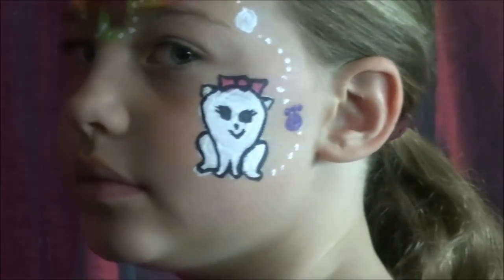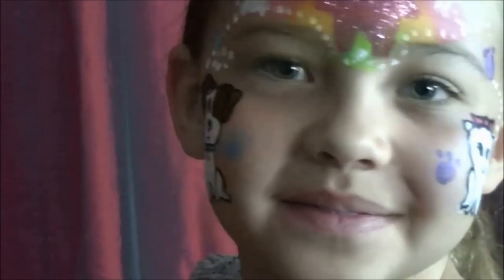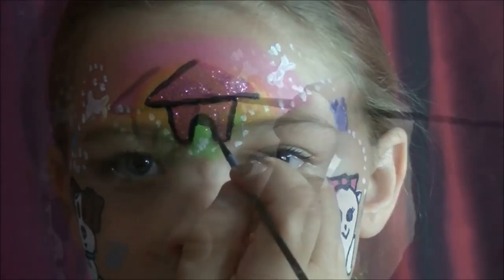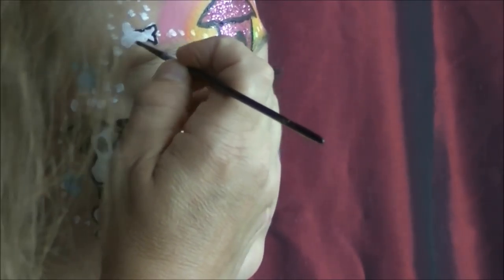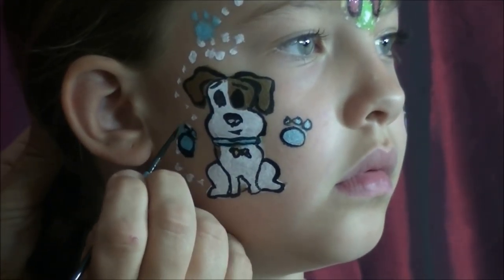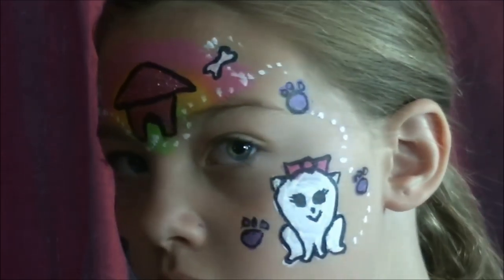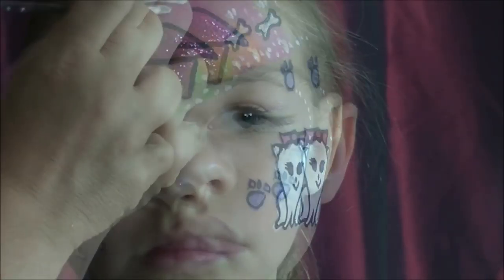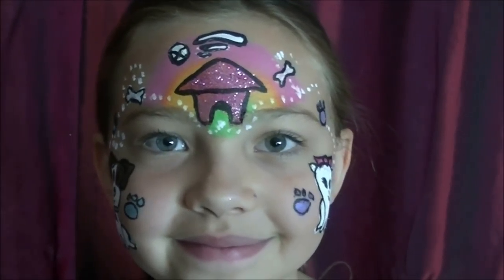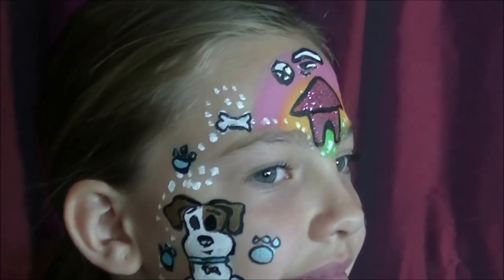Go back to the other side now and add some paw prints for Gidget, one more, and maybe some more by Max. Outline the doggy house. Now we can add definition on his collar and bones or paws. Over here there's just like a blank little spot, so I'm going to put a baseball over there. We've got wind over the dog house, Gidget and her paw prints going up on one side, and Max with his paw prints and some doggy bones on the other.